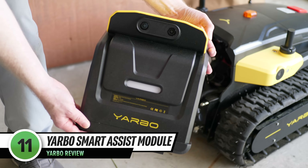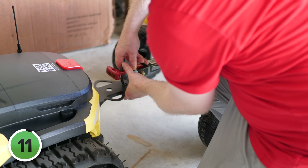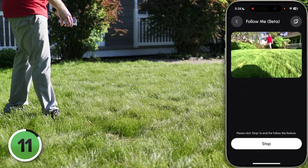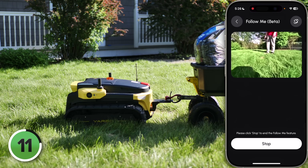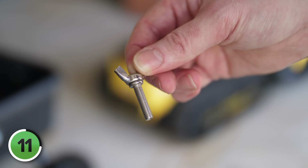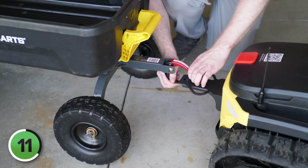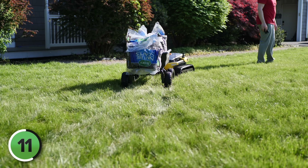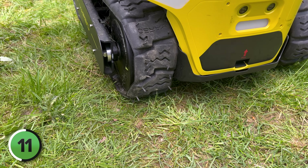This is the Yarbo Smart Assist module — at first I thought, how is this actually going to be useful? Well, I picked up a third-party lawn cart on Amazon for about $200, and I ended up using the Smart Assist Follow Me mode to carry mulch to my flower beds. It's amazing — the neighbors kept interrupting me to tell me how cool it was. Installing the Yarbo tow hitch was super easy, just sliding it on and putting in a single screw. But the cart I bought on Amazon didn't have a real tow hitch, so I improvised one — and what ended up happening is that the front wheel of the cart jammed against the back of Yarbo's left track and dislodged it, though I didn't notice until the next day. To be clear, this was 100% my fault because a real tow hitch would never have allowed this to happen.